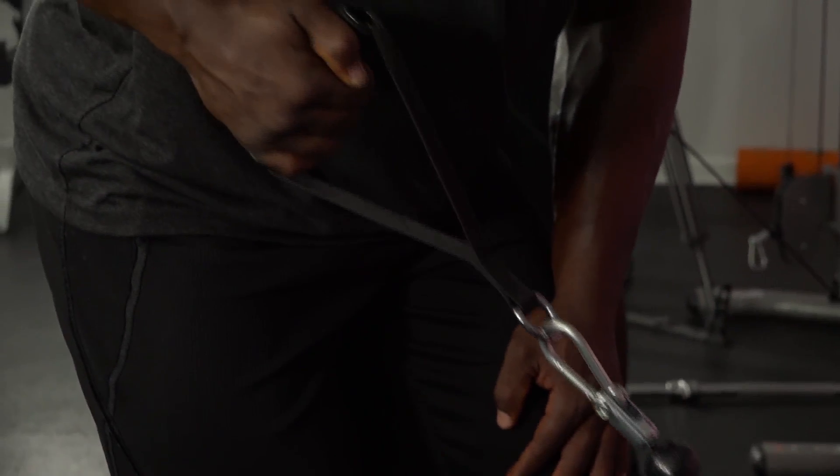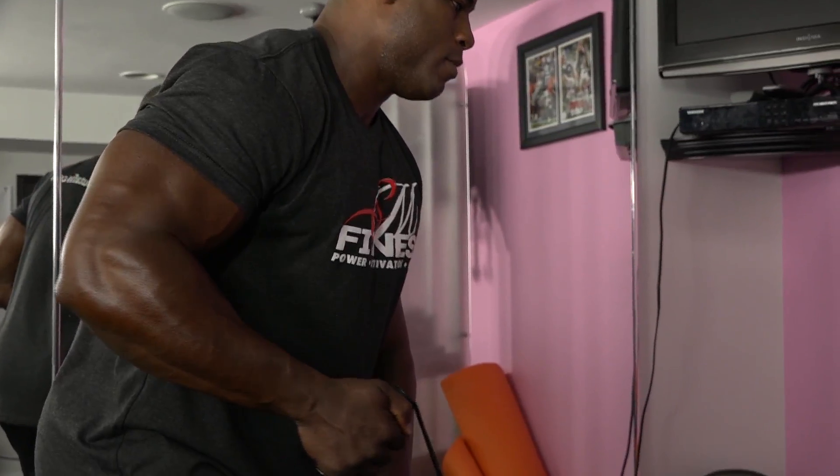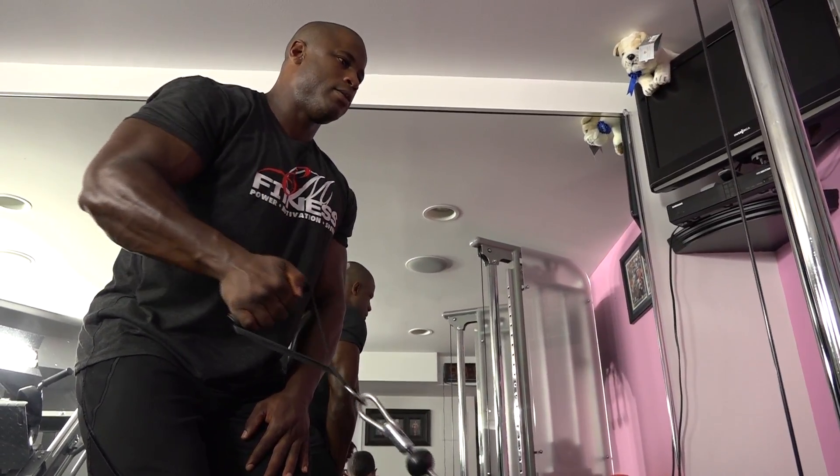Begin pulling your arm in towards your side. As you're pulling in the weight, twist at the wrist to form a neutral grip. Pull your arm in as far as possible and squeeze through the shoulder blades. Slowly lower the weight back on a three count, twisting at the wrist back to the overhand position. Repeat.